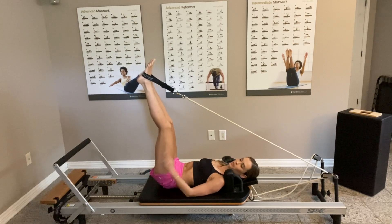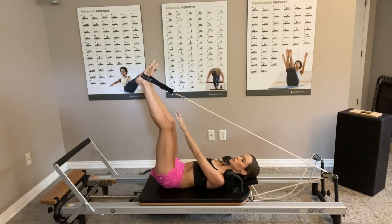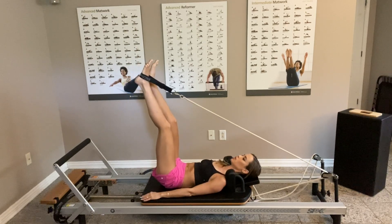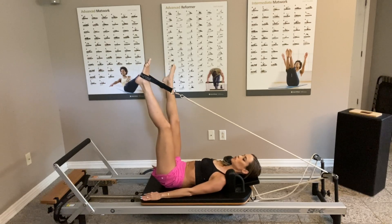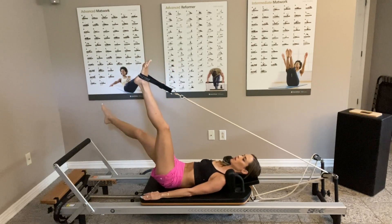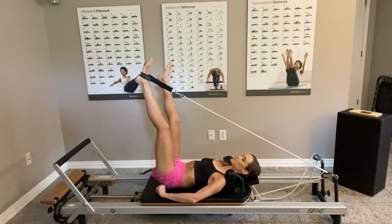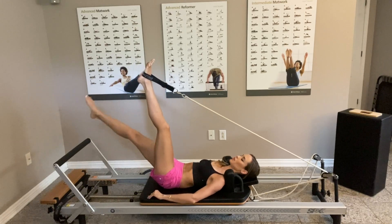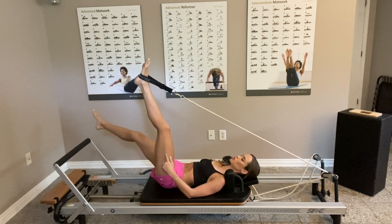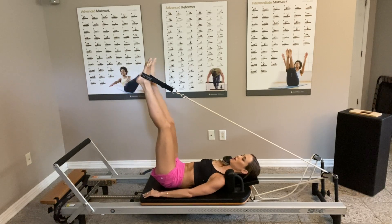The leg that's in the strap is going to stay there keeping the resistance — you still need to feel like you're pushing into it a little bit. Meanwhile, the right leg is going to do circles — eight times each direction. Really breathe, keep the belly tight, doing circles towards the outside with this leg. This leg should be pushing a lot in that strap and should be on fire.